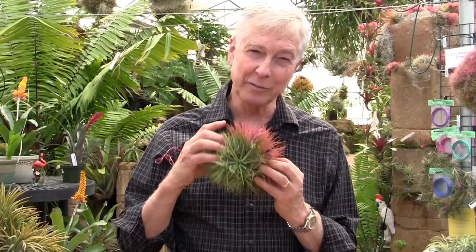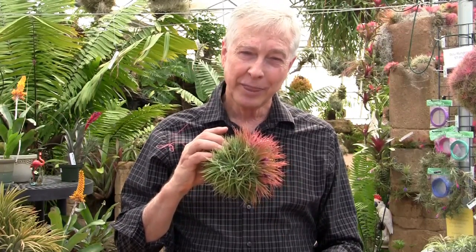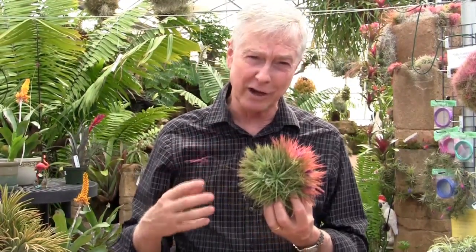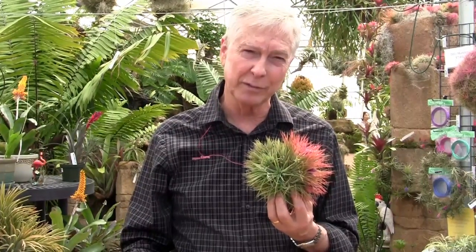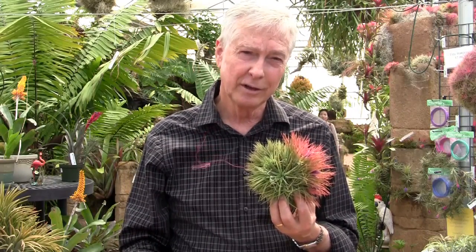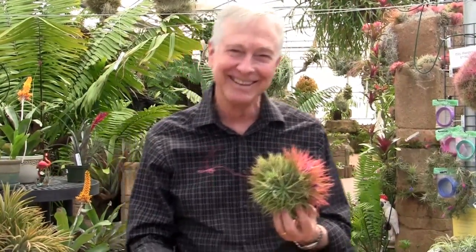So we've covered some of the bases today for Tillandsia ionantha — I hope you've enjoyed this. Most of these are available on our website. We do run out of things — Operatato we run out of a lot, Monstros we run out of — they're very limited in number, and when we run out, that's it until we get more offsets. We also grow them from seeds, but we don't have seeds of a lot of these rare ones. The website is rainforestflora.com — www.rainforestflora.com.